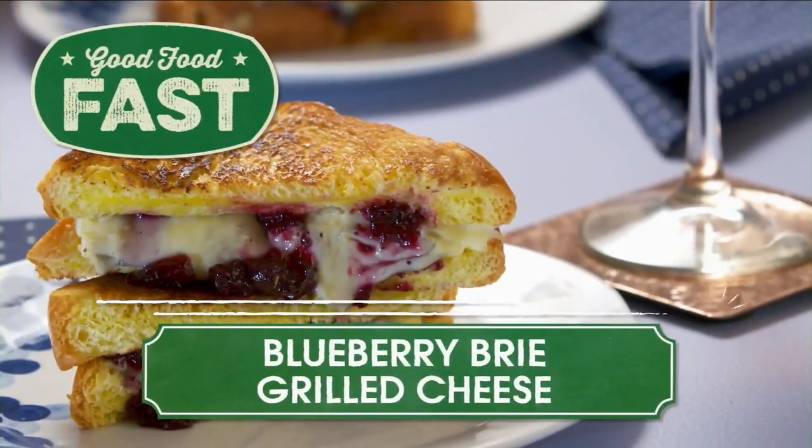Hey there, I'm Valerie and we've got the kitchen gadgets and gizmos to help you cook a show-stopping meal or delicious dessert. This blueberry brie grilled cheese is perfect for a spring day. Check it out.